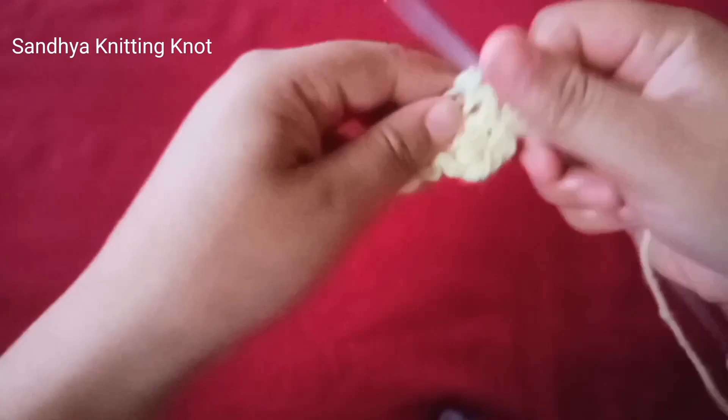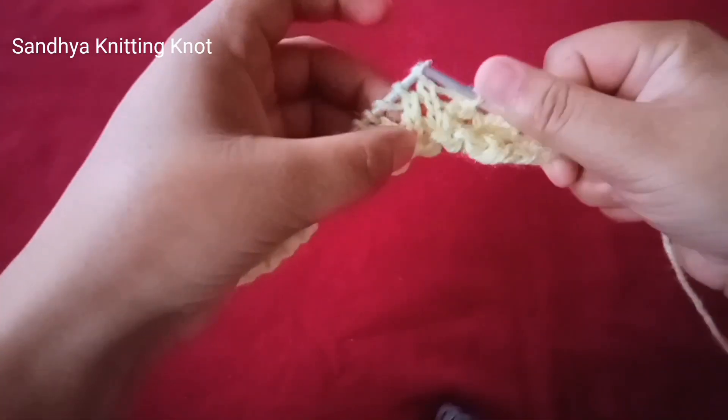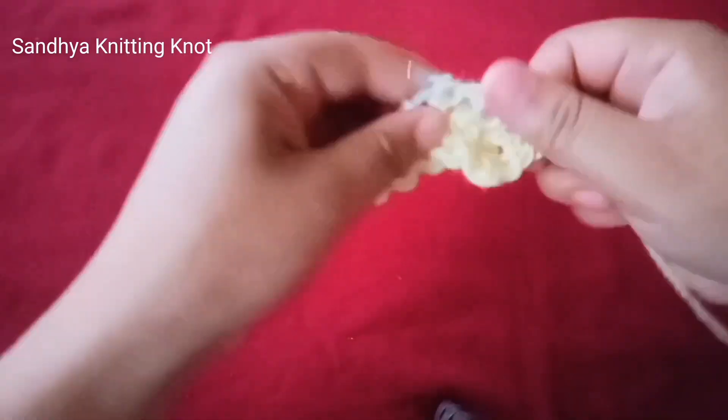It is a one-row fit pattern, ideal for knitting scarves, caps, and baby garments. You can apply it on ladies' or gents' sweaters — it's a very beautiful pattern you can apply on scarf, cap, and other projects.